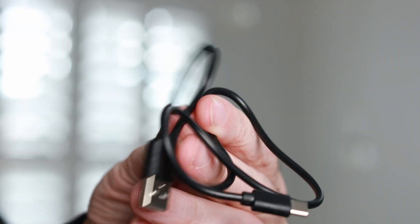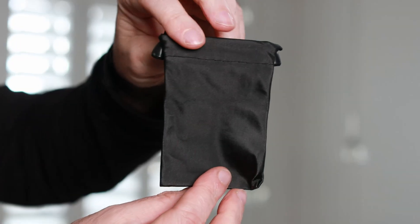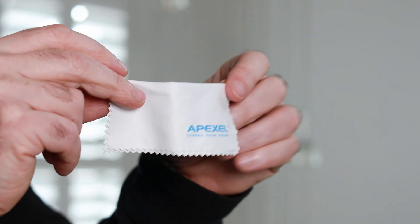A USB-C cable is provided in the box and you also get a carry pouch, lens cloth and manual. So let's take a look at some sample photos and videos taken with the Apexel 200x Lens.